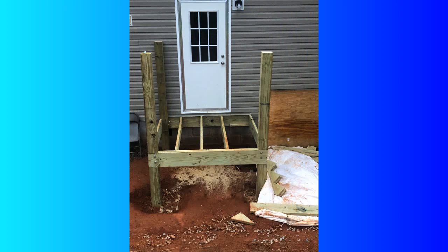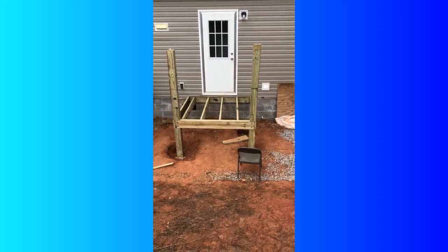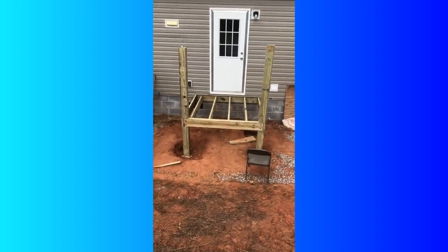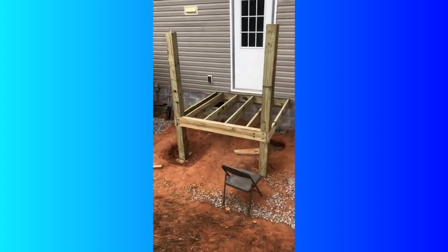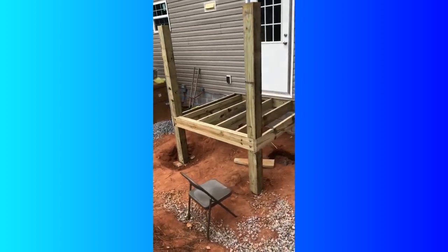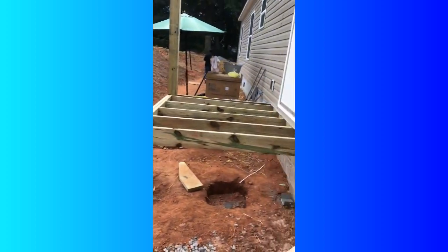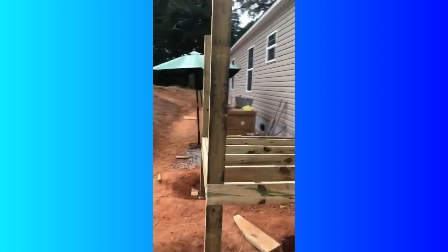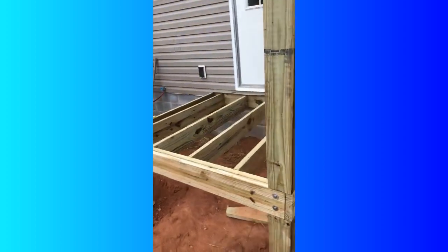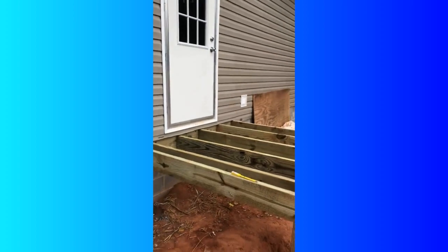Here we have some footage of what the house looked like as it was being framed. This first picture is before the steps went in — just the framework of the deck. He had filled in the holes he had to dig and put cement in. You may not be able to see that bracket inside the empty hole, but that's the bracket the wood sits in. He went by the code book and was able to frame out the deck.